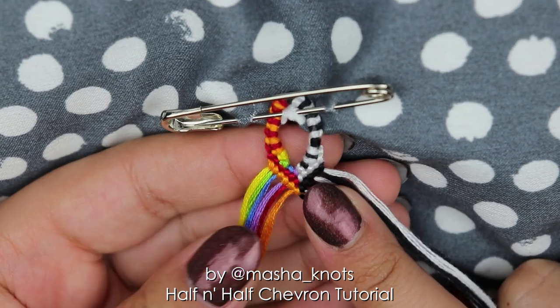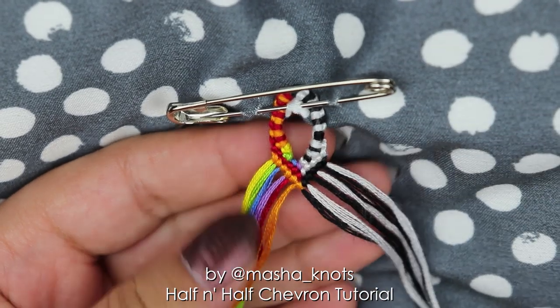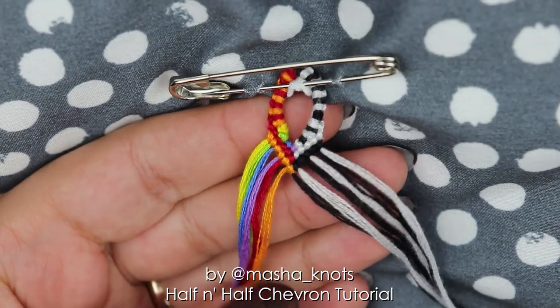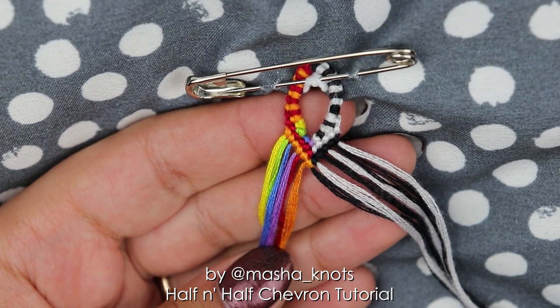And that is literally it. There is only one row to this pattern that you have to repeat over and over again until the bracelet reaches your desired length. So that's what I'm going to do off-camera, and I'll be right with you once I'm done.